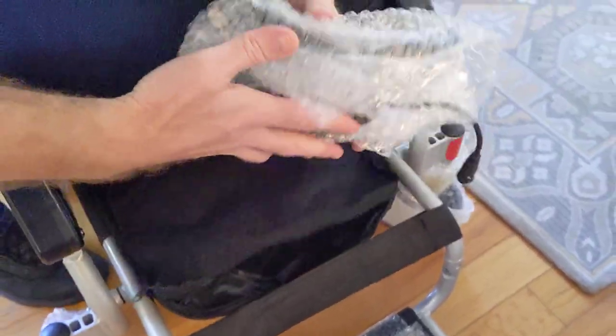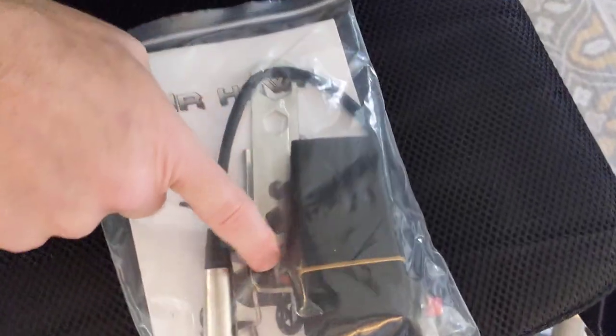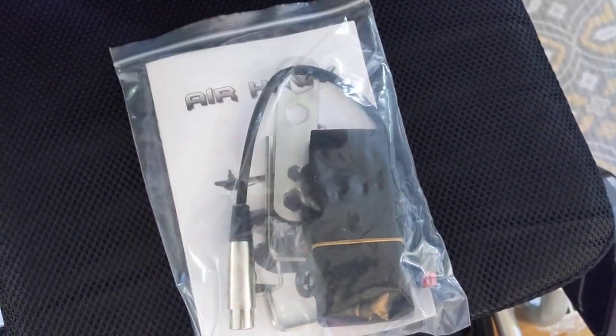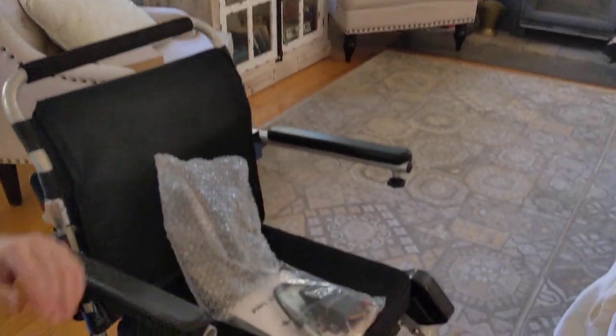Now we just need to look at the basket underneath the chair. Get this basket opened up and lo and behold — we have the seat belt, a couple of allen wrenches, what's called a pigtail attachment right here that plugs into the charger and will charge one battery outside of the chair, and we have the joystick itself.